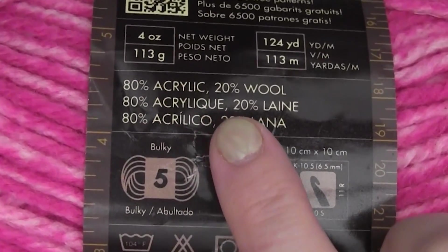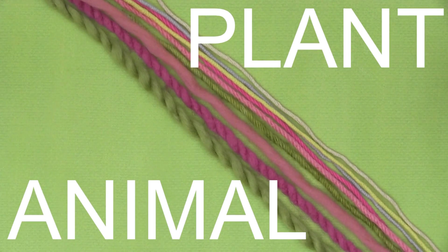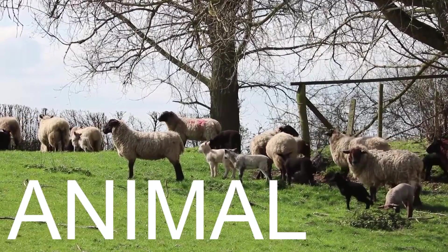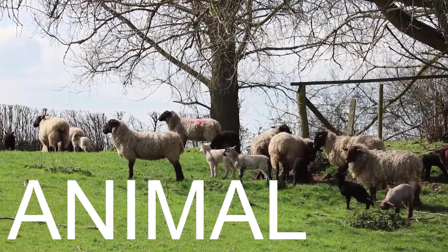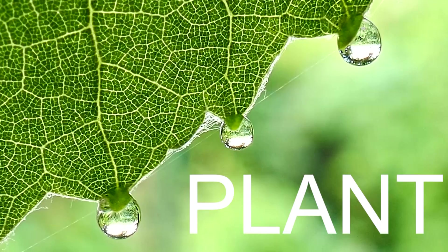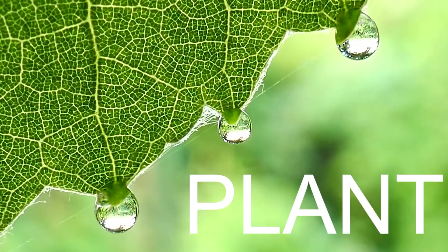You'll sometimes see that yarn content is a mix of both natural and synthetic. Natural yarns can be further categorized by animal or plant fiber. Common yarns created from animal fiber include wool, alpaca, angora, cashmere, silk, and even possum from New Zealand. Plant fiber yarn content is often cotton, bamboo, hemp, and linen.